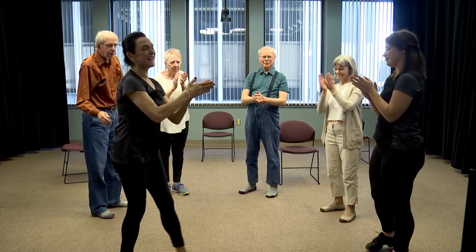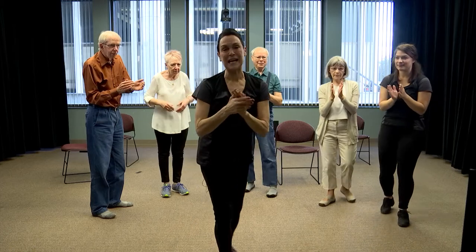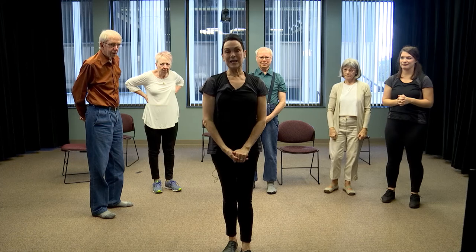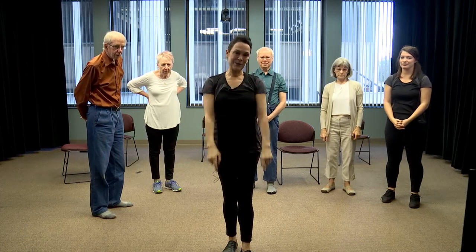Thank you all. That is the end of our class today. I hope you enjoyed Dance for Parkinson's and Move into Music and that we see you next time.